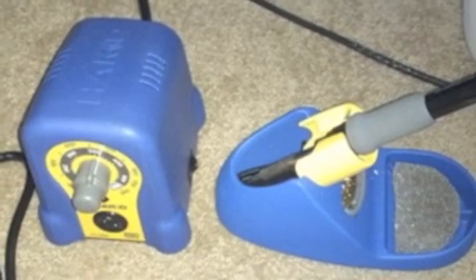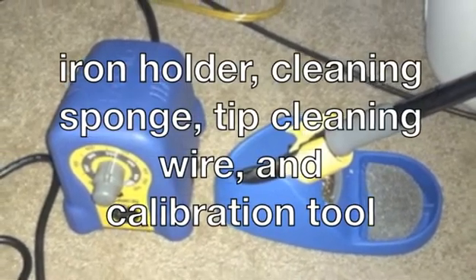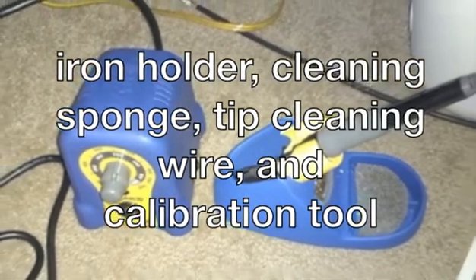Besides the station, soldering iron, and soldering iron tip, this kit also includes the iron holder, cleaning sponge, tip cleaning wire, and calibration tool.